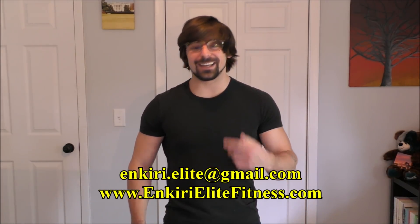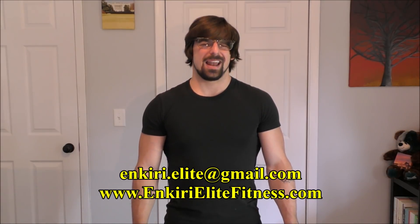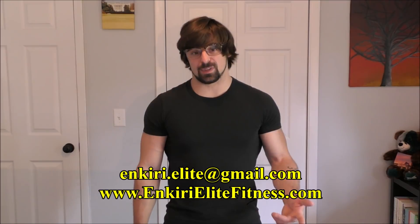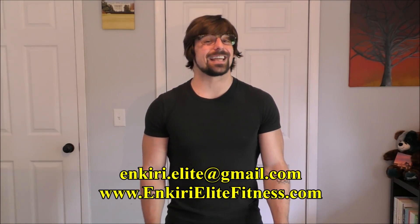Anyway, that's all I've got for today. Please be sure to like the video, don't forget to subscribe to my channel, and leave me some love in the comments. If you're interested in online coaching, be sure to shoot me an email at enkiri.elite@gmail.com, or visit my website at www.enkirielitefitness.com for more details. Keep training hard and I'll catch you guys next time.